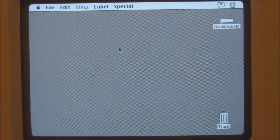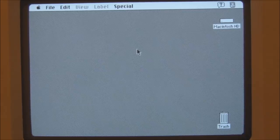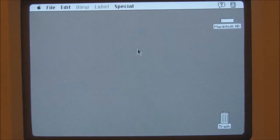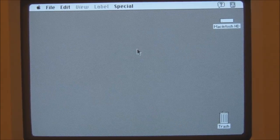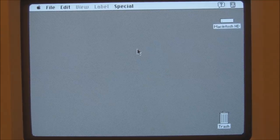That's about all we have for System 7. But there is one feature of the Mac Classic which is unique to this model, in fact. The Macintosh Classic is, in fact, the only model of Macintosh that I know of that has an entire copy of its system software stored in its ROM.